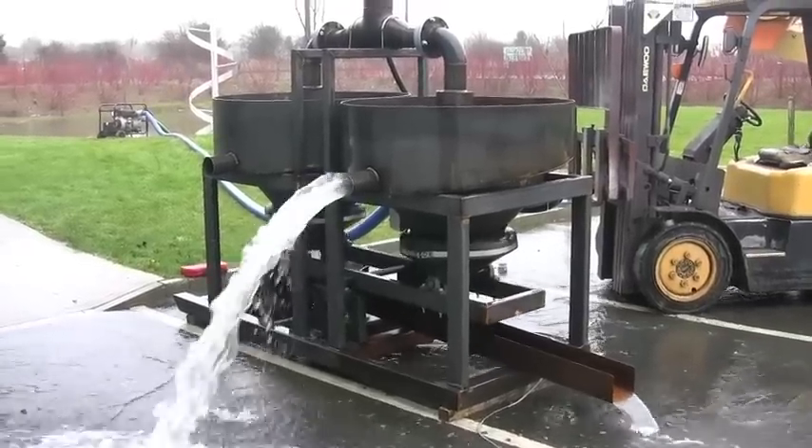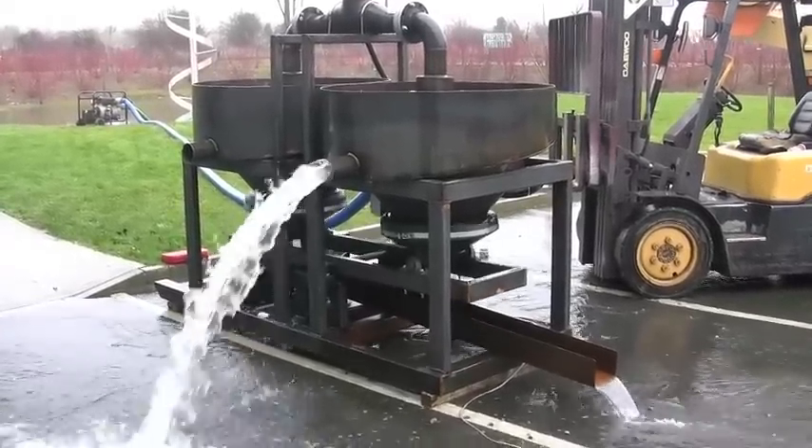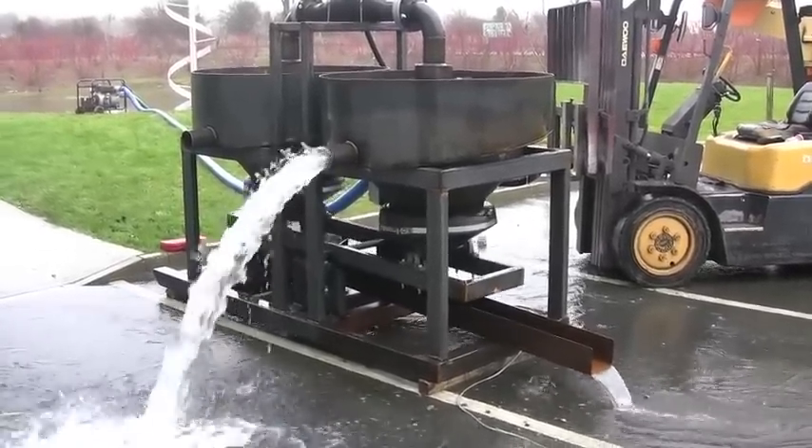Here we're testing our three-foot diameter circular duplex jig with the Pan-American Action. Earlier you saw the sampling unit. We're just touching one hutch as of now. The unit works perfectly.